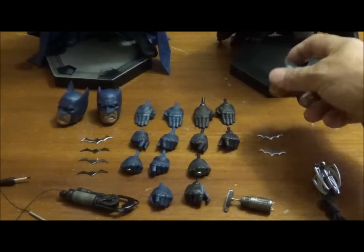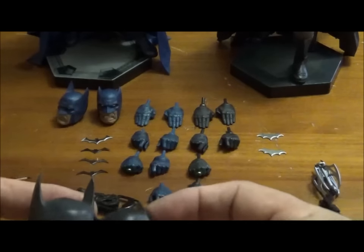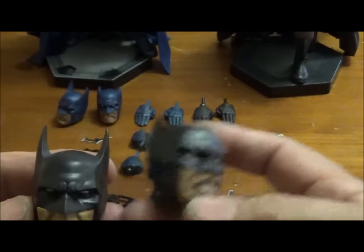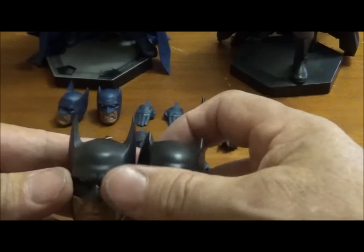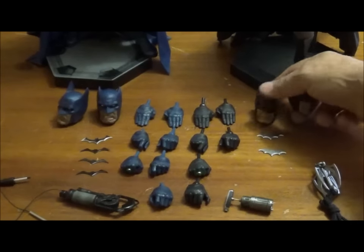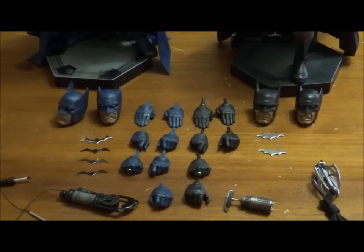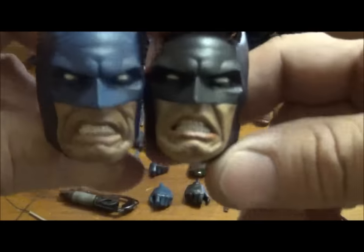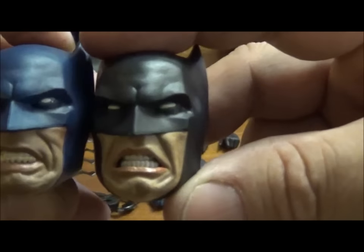Pretty much with the cowls, I have the smaller ear version on the DC release and then the medium sized version on the Gotham Knight — the same in terms of blue coloring, pretty much the same. Just for a quick comparison, I'll give you the two heads with the menacing facial expression.